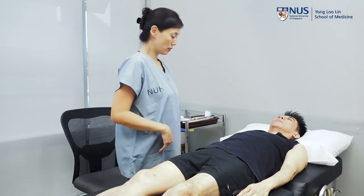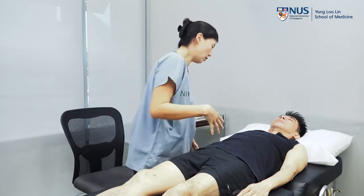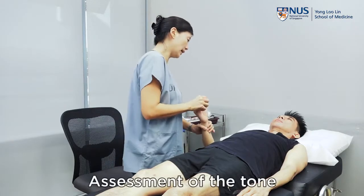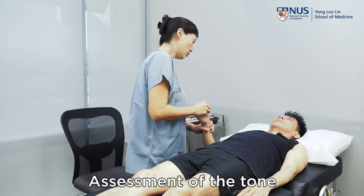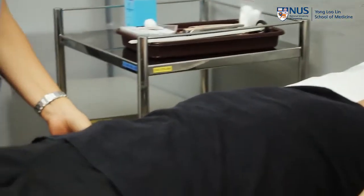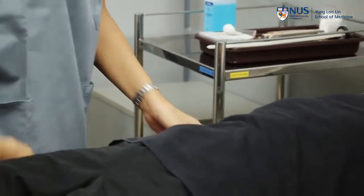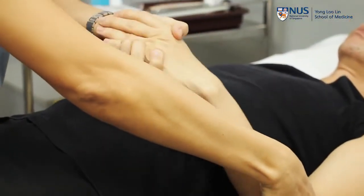Next thing will be to look for — rather, to assess for the tone. So Peter, is there any pain in your arms? I'm just going to check for your tone now. I'd like you to relax; I'm just going to move your arm areas for you. This is tone at the wrist. Always compare on both sides. And this side now, just relax.